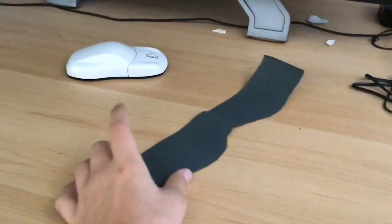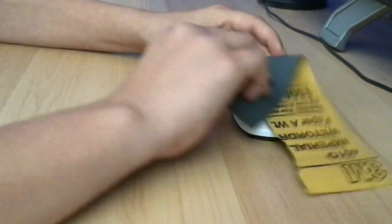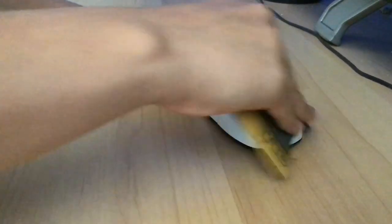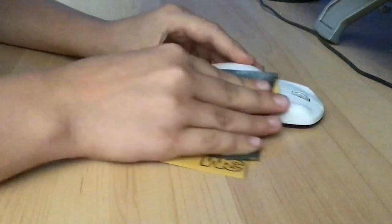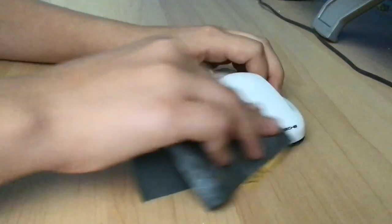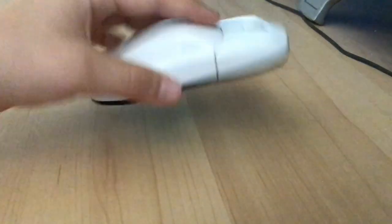Some sandpaper. Nice. Okay, so let's sand some of this crap. Okay, it's all sanded up now. It's pretty nice.